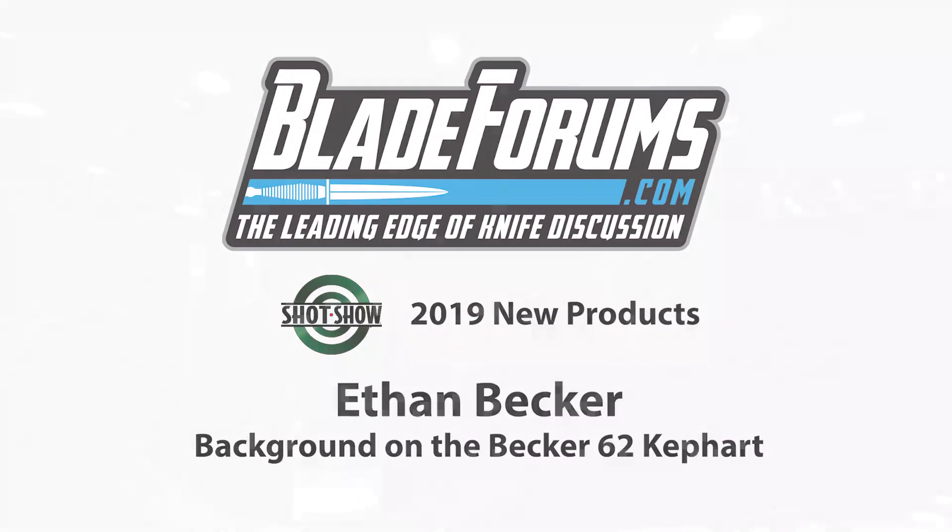Shot Show 2019. Bladeforms here with Ethan Becker, Becker Knife and Tool working with Ka-Bar. He's going to show us the ins and outs of the new Becker BK-62 Kephart design. Tell us a little bit about the history and what's going on.